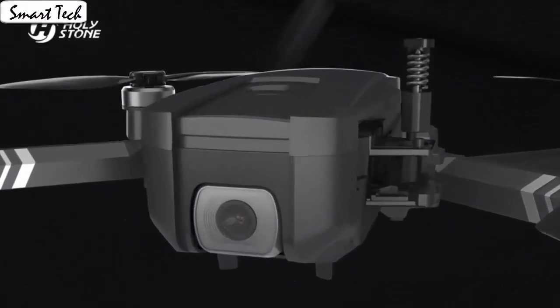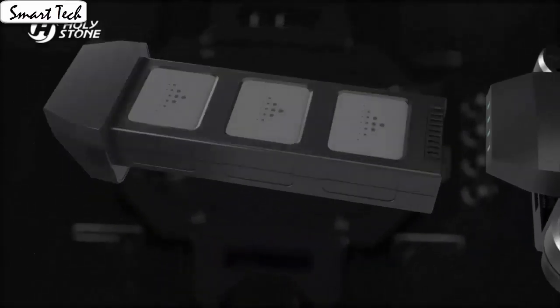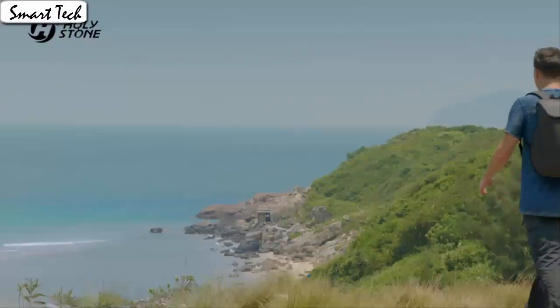It also has a built-in one-key return home feature that will allow the drone to fly back. Fly the drone to a height over 2 meters, press the 3D flip button and push the right control stick to any direction to flip the drone 360 degrees in the corresponding direction.